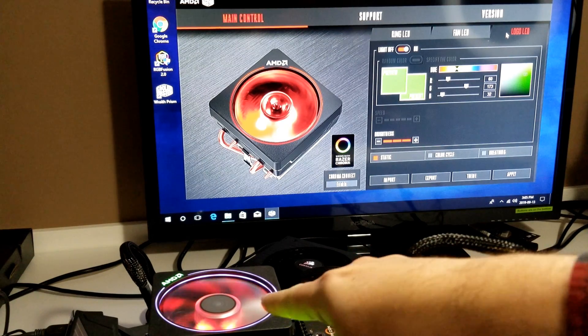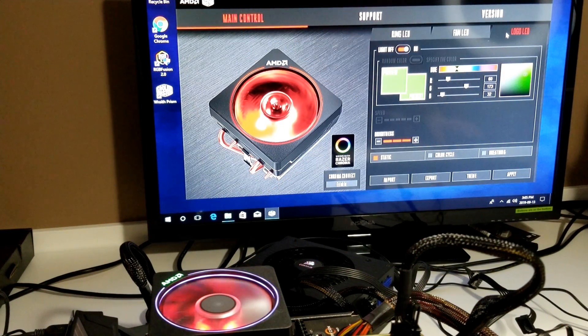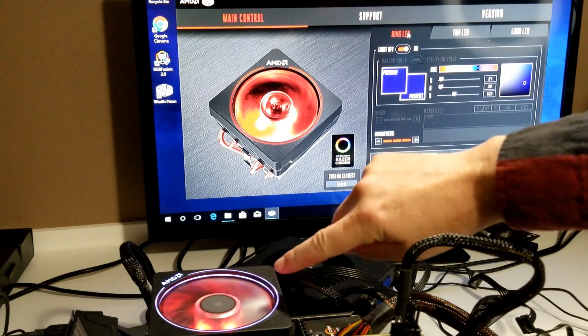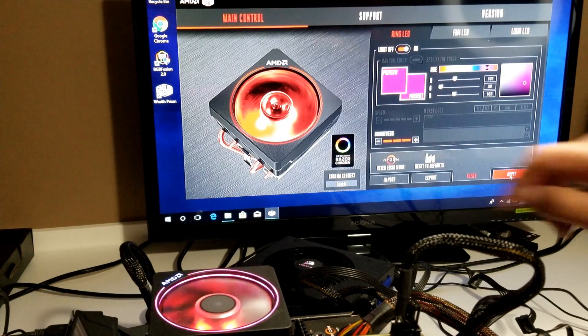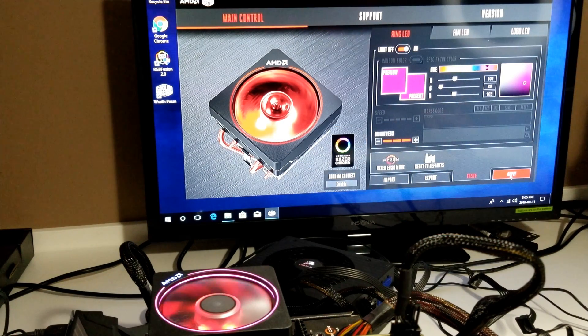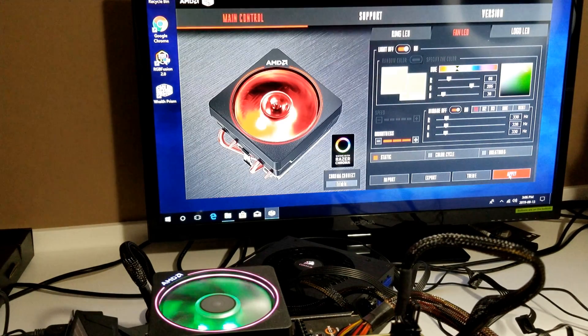Now you can see the fan down here. You can see the AMD logo is green, the ring around it is kind of a purple and red. So we're going to change — let's start with the logo. We'll change it to blue. You can see it's changed already, it's already on static, so I click apply. Then we go to the ring and instead of blue we'll make it purple. Click apply — still looks a bit bluish or pinkish. And then finally the fan — we'll make it green and apply.